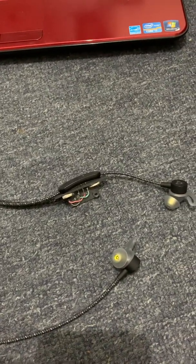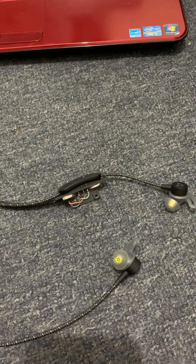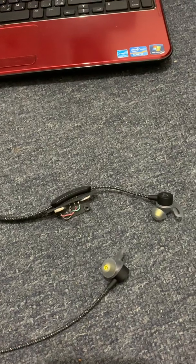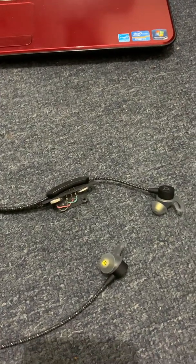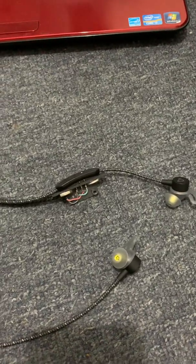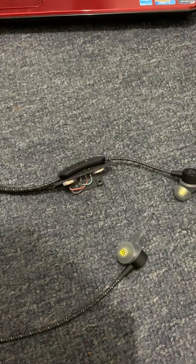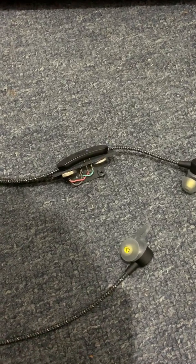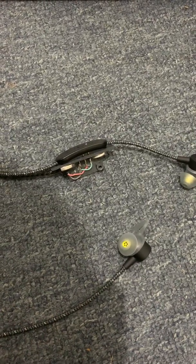I'd like to help you make a charger for yourself. You can use it in the car, at home, at the gym, wherever you want — just chuck it in your bag. It's pretty standard, no rocket science involved. All you need to know is how to solder the wires and understand positive and negative voltage, and where exactly they need to go.